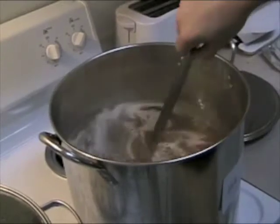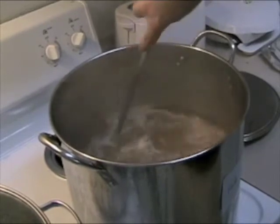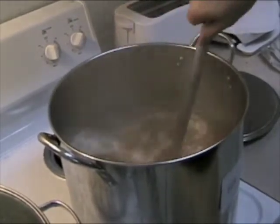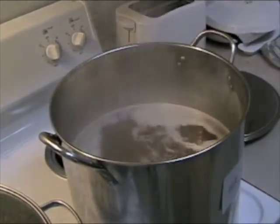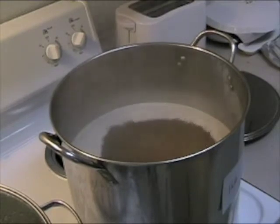We're starting to see some signs of boil. We want to make sure that we stir it really well when it starts to boil, and we watch it really well because as soon as it starts to boil — as soon as it breaks that boiling point — it will start foaming rapidly. Now we're at a boil. It's just started. We're going to turn down the temperature, and when it gets steady we'll add in our bittering hops.